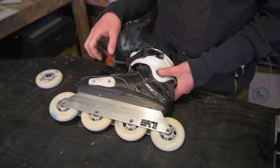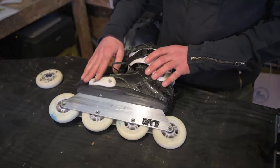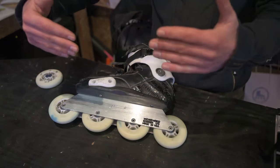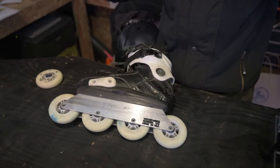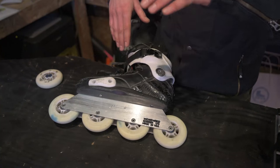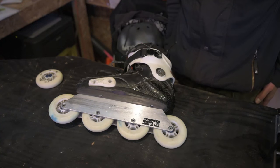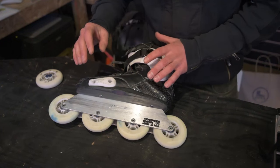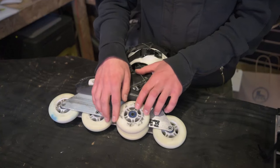It's been a little while since I've kind of gone over my setup here, so what I'd like to do is start at the ground up and show you my complete setup — wheels, bearings, frames, boots, liners, laces, pants, everything, all the way from the ground up. Starting, of course, with the skate and the wheels.